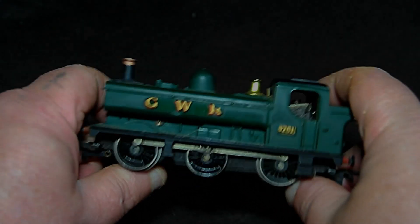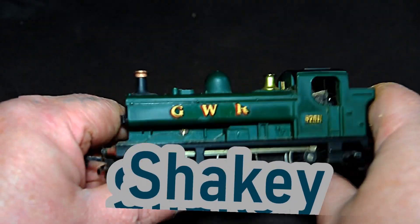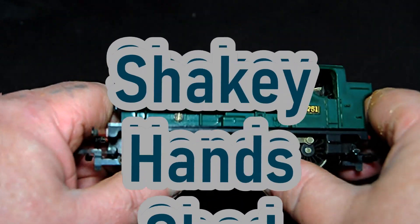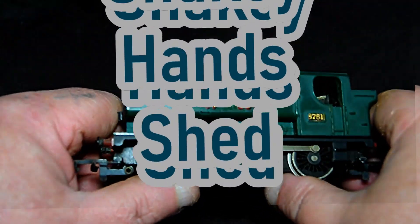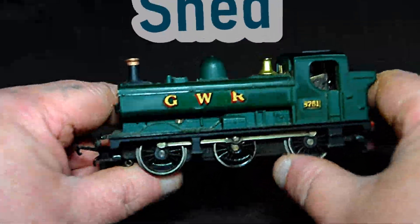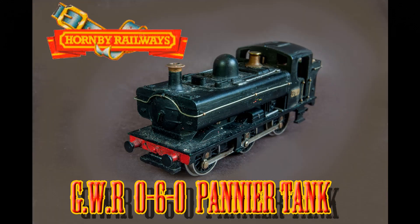All aboard! Welcome to Achtlich IV Shaktan Shed, where we'll be taking the Hornby Railways Great Western Railways 0-6-0 Pannier tank locomotive.